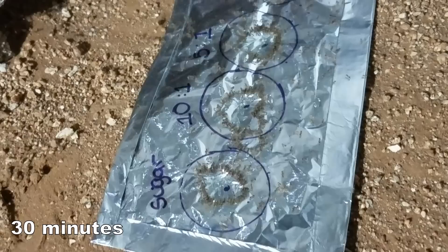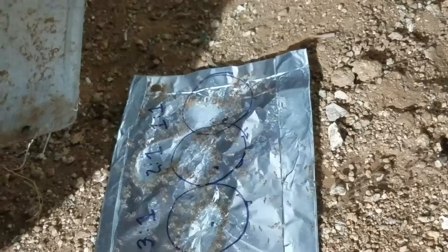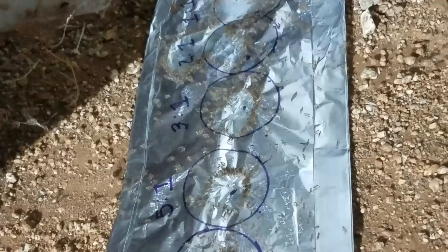Now it's been about 30 minutes. Every sample is completely surrounded by ants, shoulder to shoulder. You can't possibly pack any more ants around these pools unless they start climbing on top of each other. They seem equally attracted to every sample, including — surprisingly — the sample with the highest concentration of borax, one-to-one. Totally unexpected.